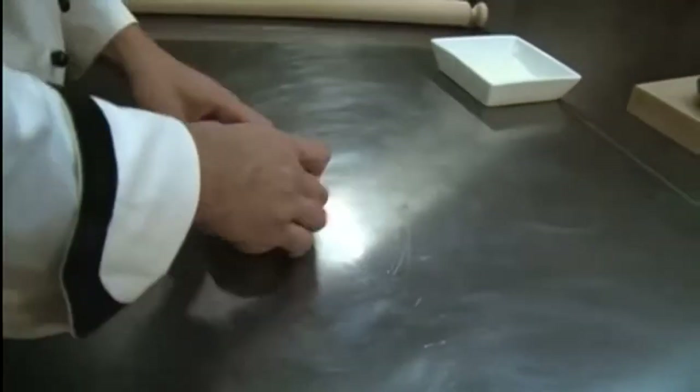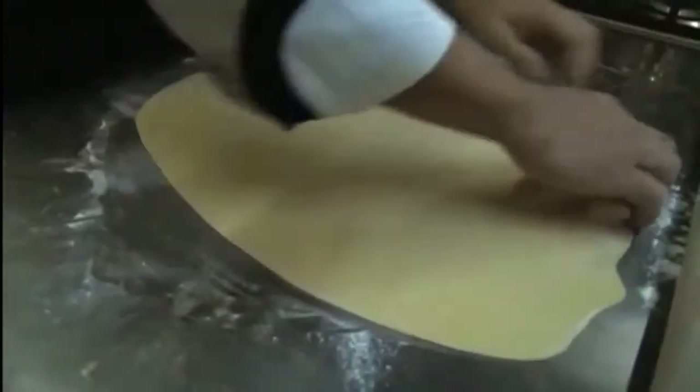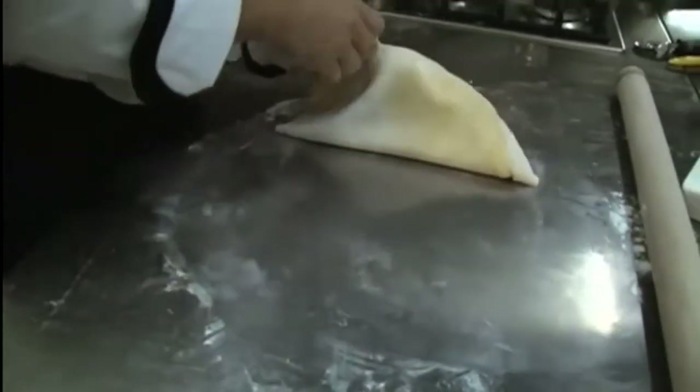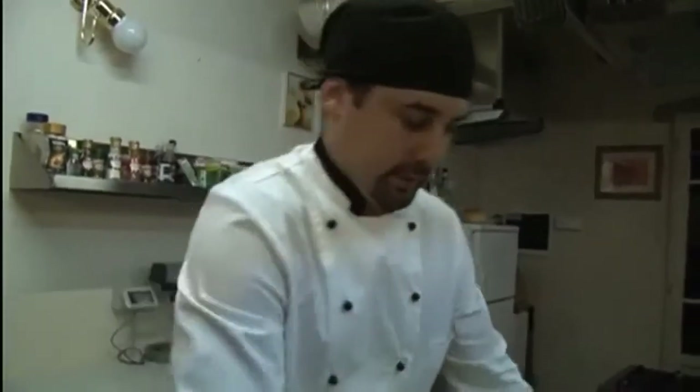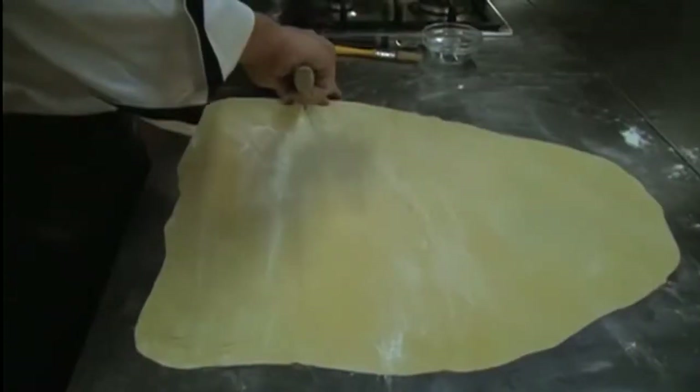Now we need to roll it out. We're gonna roll it down until we can basically see through the pasta. When we have it all rolled out, we're gonna cut a strip off.